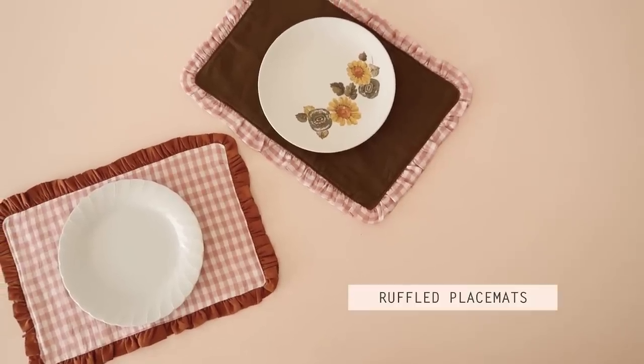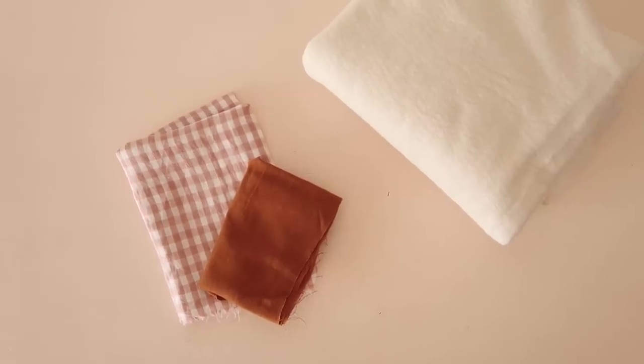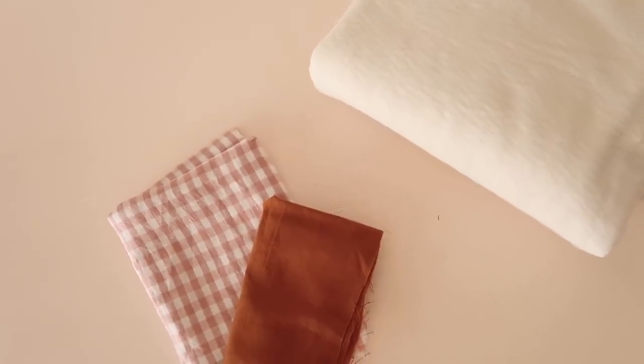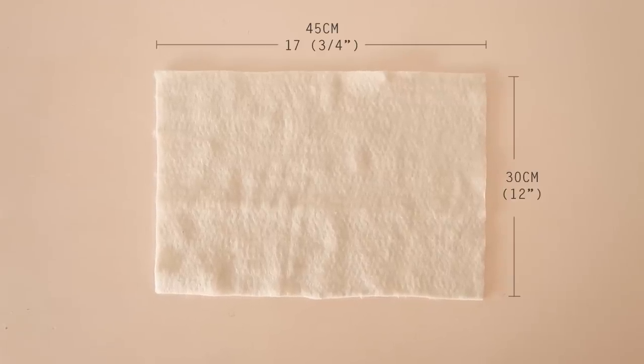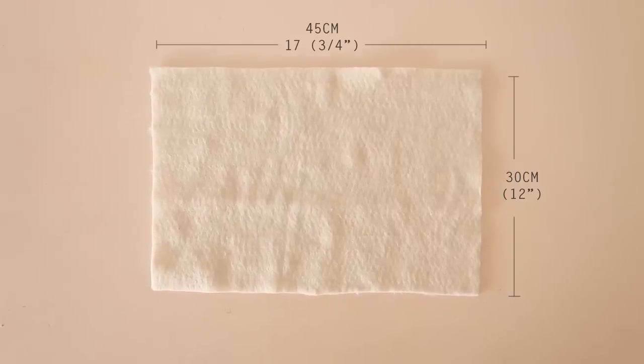Let's start with these adorable ruffled placemats. For this project you're going to need a main and contrasting fabric as well as some wadding or batting material for thickness. Start by cutting a rectangle that's approximately 30 by 45 centimeters or 12 by 17 and three-quarter inches out of your wadding material.